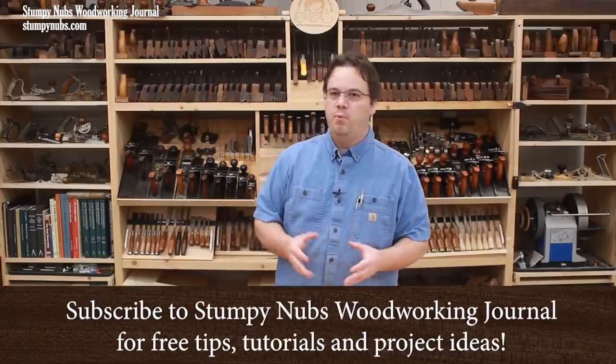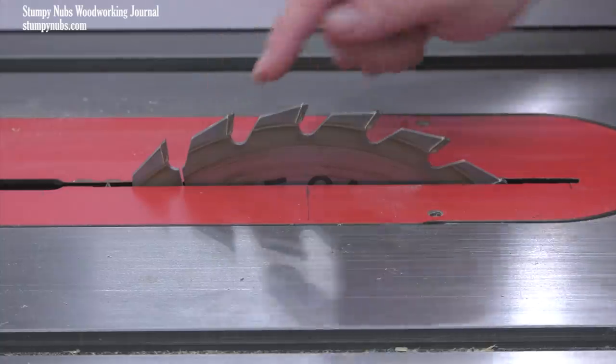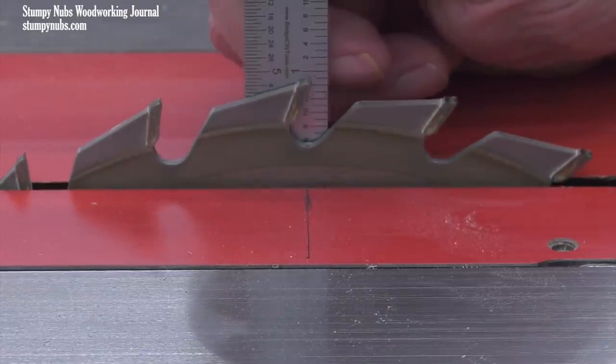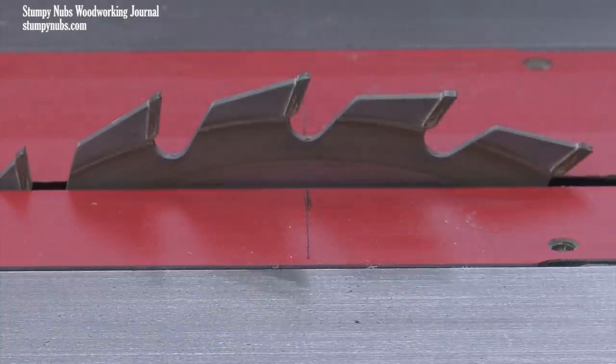This is going to be a short video on an important topic: finding the apex of a table saw blade, or the center of its crown. This is important because it will make it easier to measure your blade's precise height for certain types of non-through cuts and joinery. If you take the time to find and permanently mark the center of your blade somewhere on the saw, it will save you loads of time and frustration down the road.